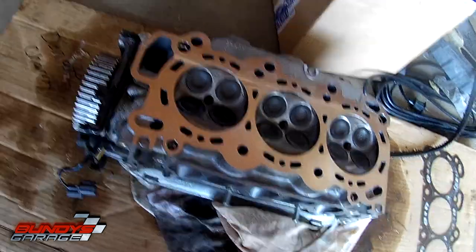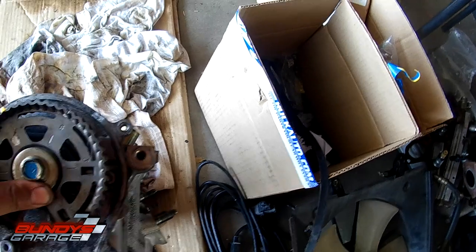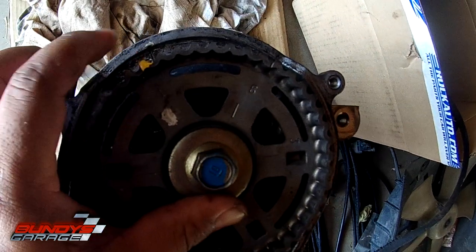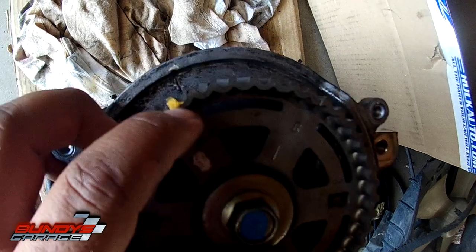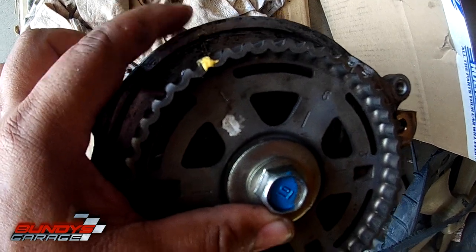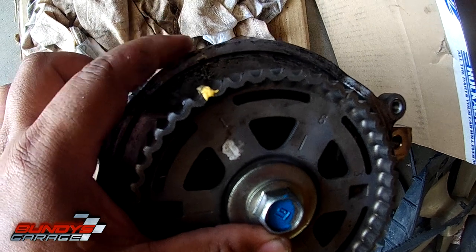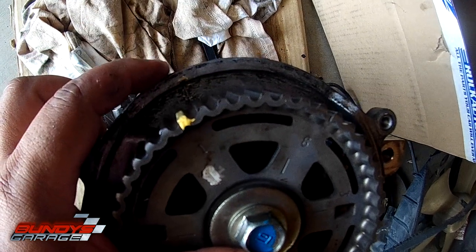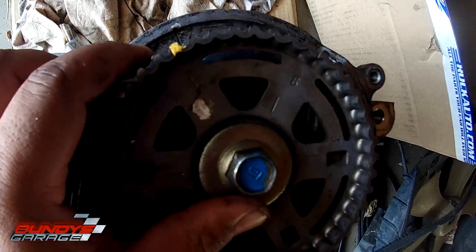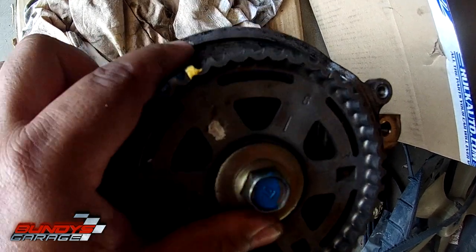One more thing you want to do before you install the head — always double check this. On the timing belt, not on the gear, but on the back cover, that's where your number one cylinder is. That's where you have to have it lined up when you put the timing belt back on, so you want your cam gear to be close to or near the mark on the back.